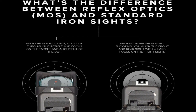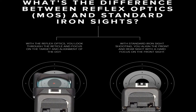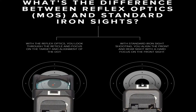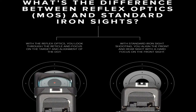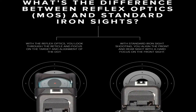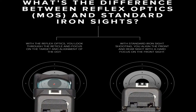Other MOS pistols, introduced in January of 2015, are the G34 Gen 4 MOS, G35 Gen 4 MOS, G41 Gen 4 MOS, and the G40 Gen 4 MOS. The new models were unveiled at the range day for SHOT Show and will be on display at the Glock booth, number 12254, throughout the week.